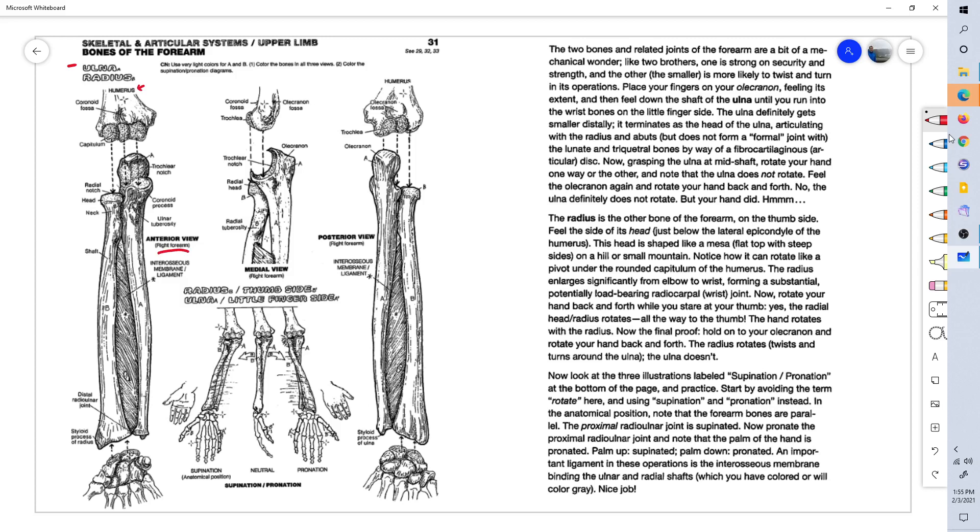The ulna is this bone right here. It is the main bone you would consider the main elbow bone — the back of the elbow, the big bump on the back of the elbow. It's called the olecranon right here. This is the back of your elbow and the olecranon. From the anterior view, you can see it's a long bone that extends from the elbow all the way down to the wrist.